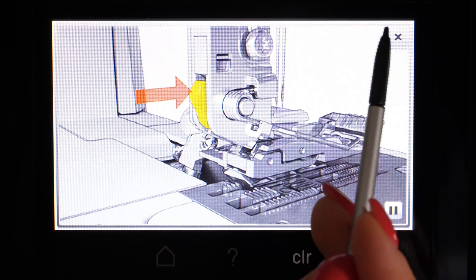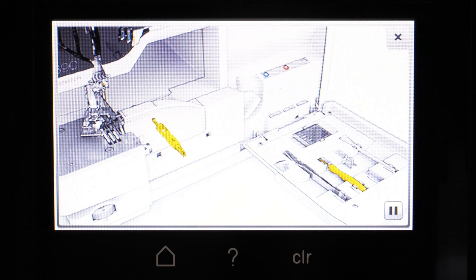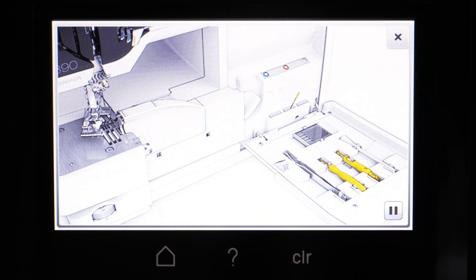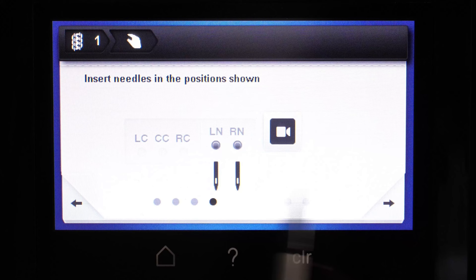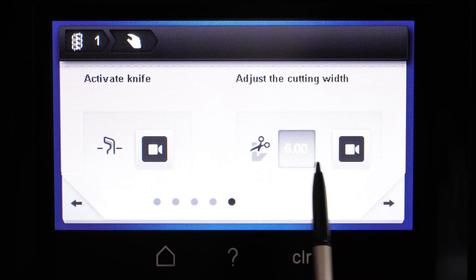Then we go to the next page where we set up our serger for that four thread overlock. It has all the little things grayed out that you don't need, the needle positions you are going to need highlighted, and there's a little video. It even shows you the tools you're going to need that are inside the front accessory case built into the machine, shows you which direction to turn your needles. Then when you're finished you press the close button. There's also a little video on how to activate your knife — since we're doing an overlock we do want our knife to be going up and down — and how to adjust your width.